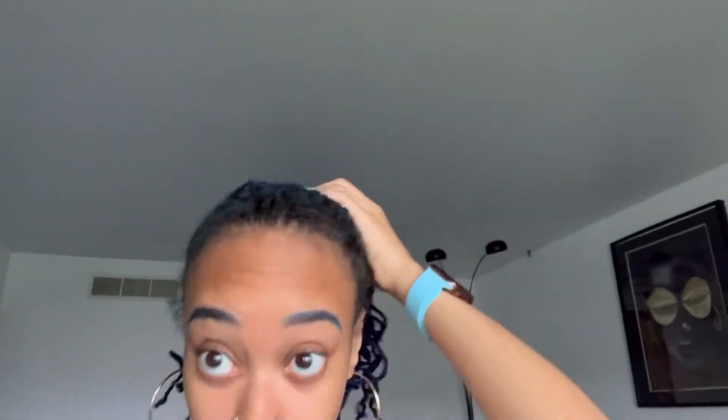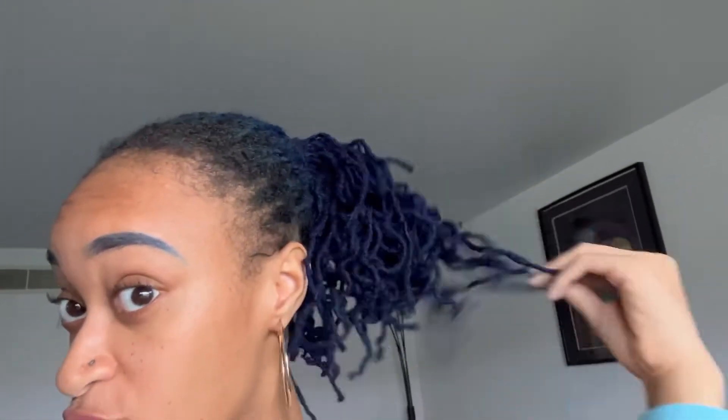So it's wash day — she's looking a little rough and very much blue. Every time I touch it my hands kind of turn blue. I haven't done my own wash day in like forever because I would go to get my hair done and retwisted. That's what we're gonna do today and we're gonna do a little length check as well.